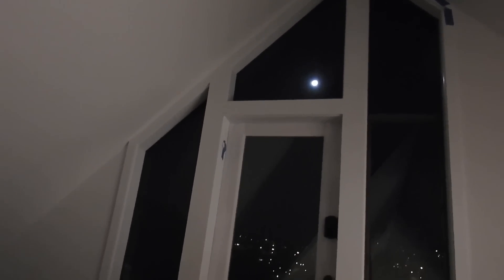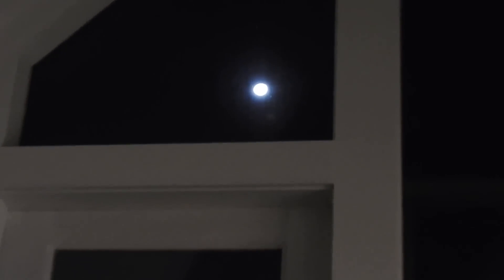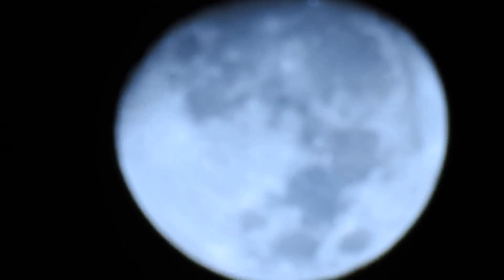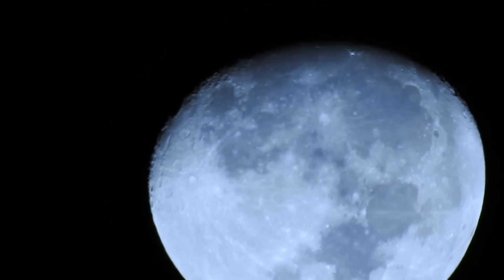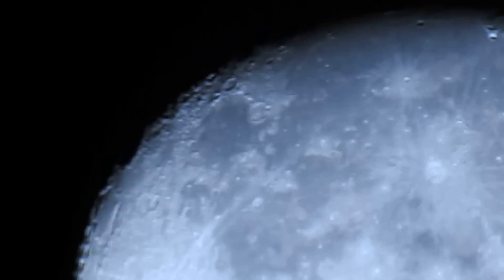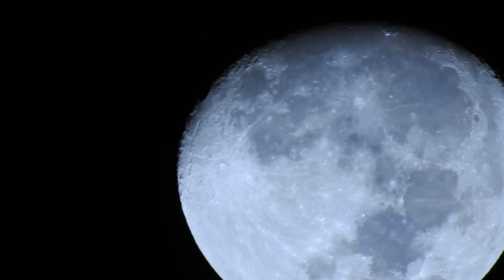So there you go — you can actually shoot the moon, or just about anything, by just zooming in with this camera. It's about a $600 camera, really tough to find right now, but it is pretty awesome, especially if you or somebody in your house loves space or has a great view to shoot.